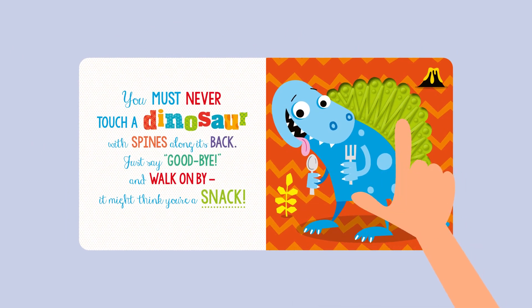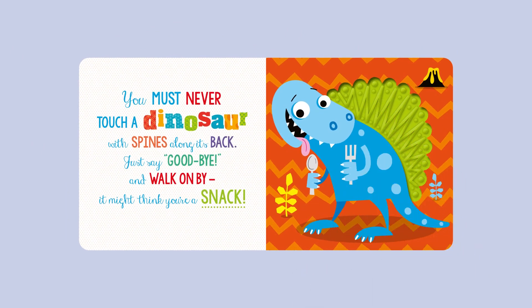You must never touch a dinosaur with spines along its back. Just say goodbye and walk on by — it might think you're a snack!